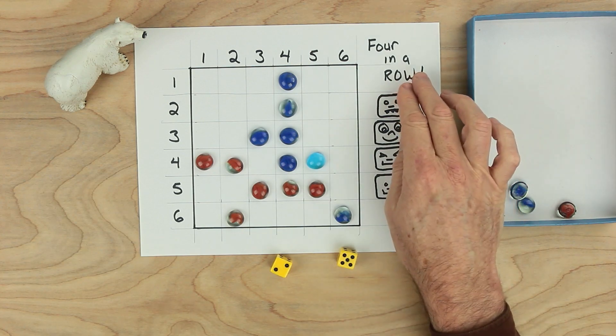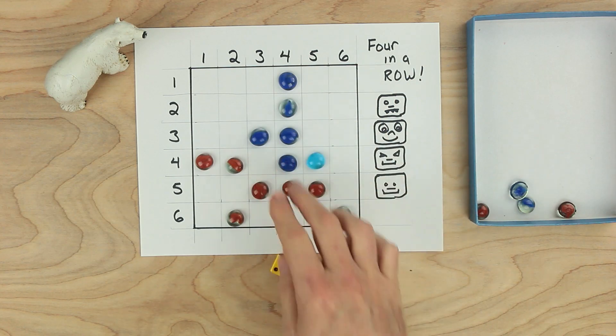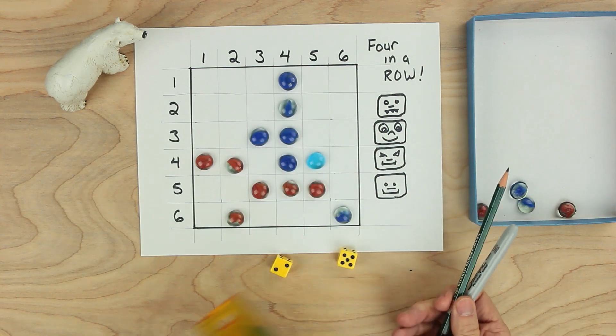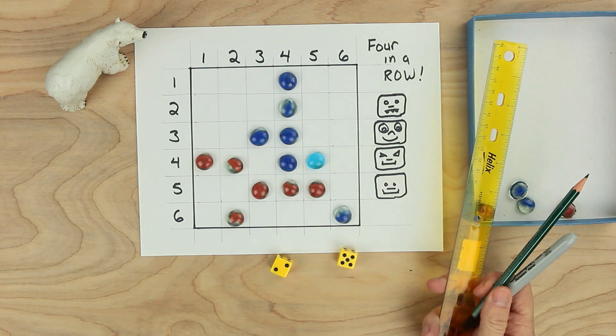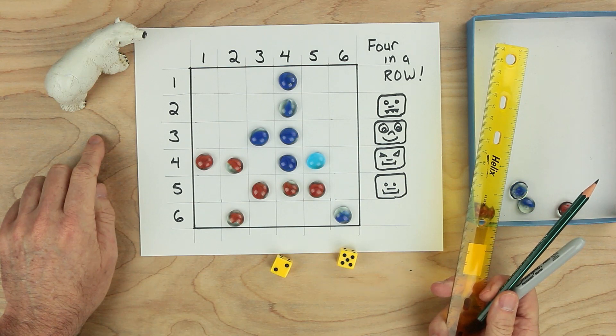This is the game four in a row. And for this game, you need paper, some playing pieces, a pair of dice, a pen and a pencil, a ruler, and something else. What else do we need? Oh, we'll need a bear. Do enjoy this game.